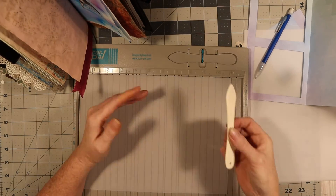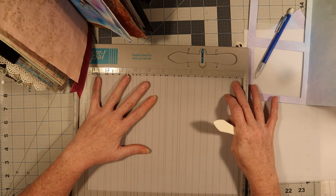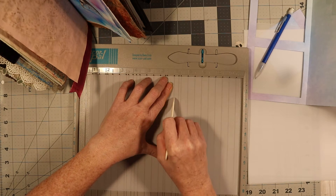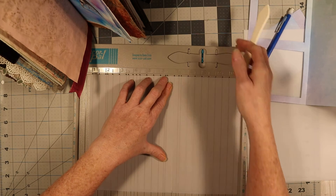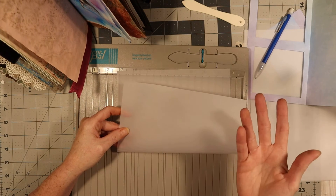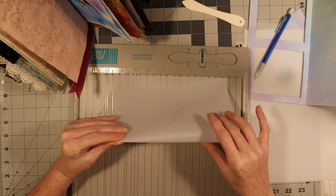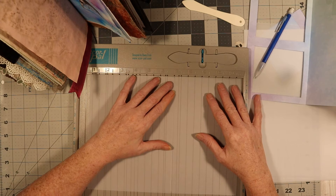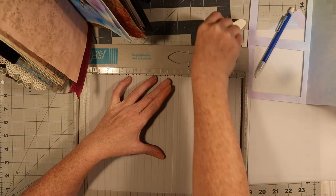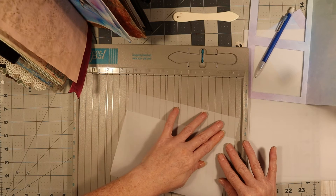I'm just going to use the little tool that comes with this and find my little score spot. It's not going to line up with the next one so I'll bring it to meet right there — that one meets up with my line right there. I'm just going to barely press; I don't want to press too hard, just barely give it a little groove. When you score on this side, fold it that way — whatever direction you want to fold, flip it over and score on the opposite side. Vellum doesn't work like paper, so I'll score this side too, but just don't press too hard because it can rip.